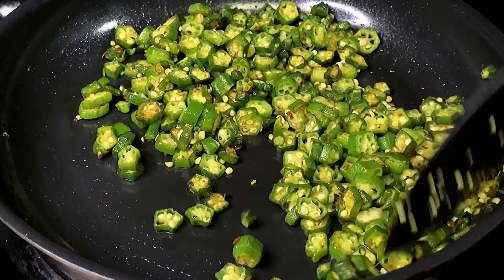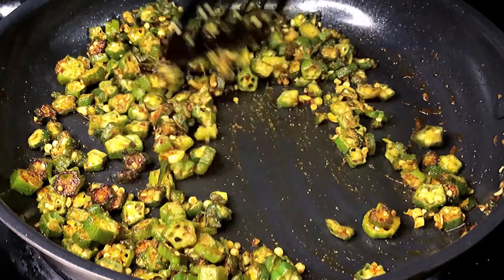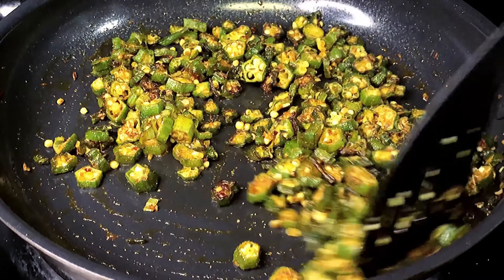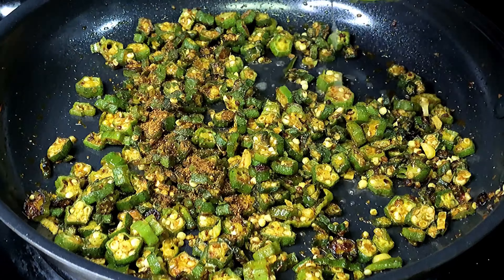Next we are going to add in 1.5 teaspoons of coriander powder and 1 teaspoon of red chili powder. You could add Kashmiri red chili powder if you don't like it too hot. Add some salt to taste and give that a stir. Stir fry for approximately 1 minute so the masalas get nice and toasted. Next we are going to add in 1.5 teaspoons of garam masala powder and squeeze some fresh lime juice.